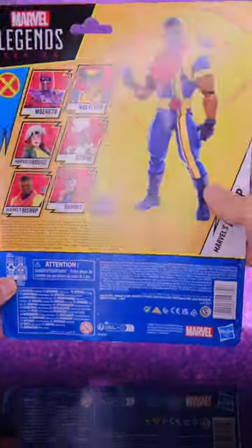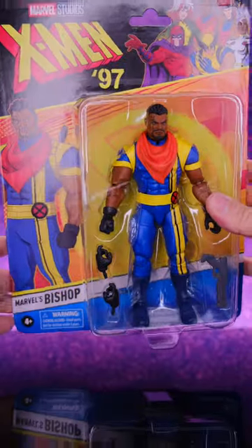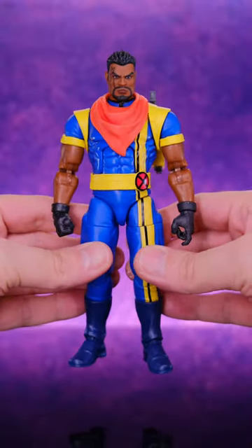I finally opened up the Marvel Legends X-Men 97 Bishop, and I've got to say I'm pretty disappointed in this guy, which sucks because I was looking forward to this figure. But yeah, man, I think this guy turned out weird.